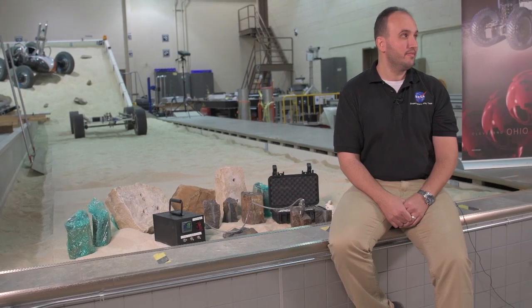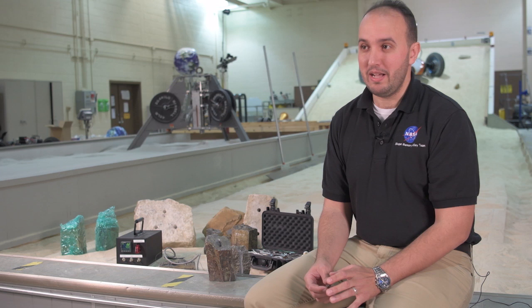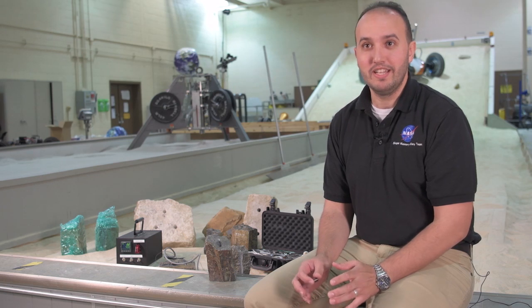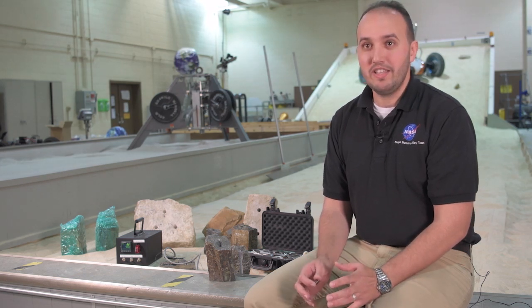I was born in Morocco, and growing up, my dad had the philosophy that if something breaks, we go fix it. Every time my brother and I were growing up, my dad would go fix a faucet or fix something in the house — he'd call us over and we'd gather around, look, learn, and see how he was doing things. So we grew up with tools, watching my dad fix things.